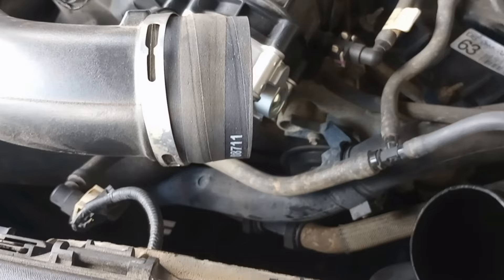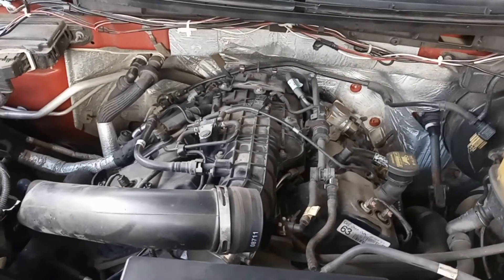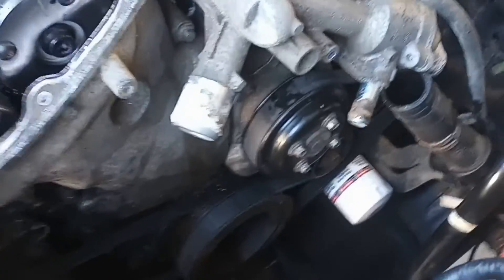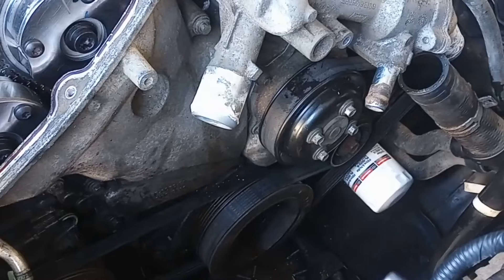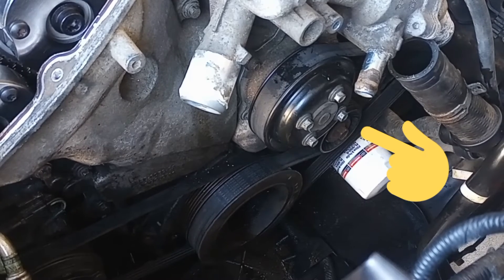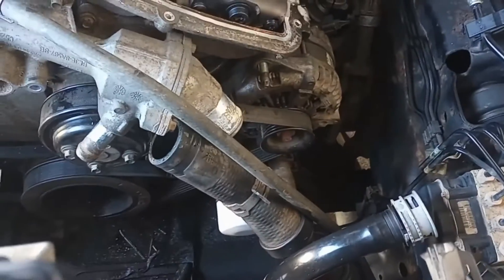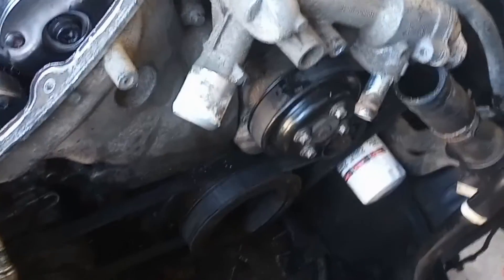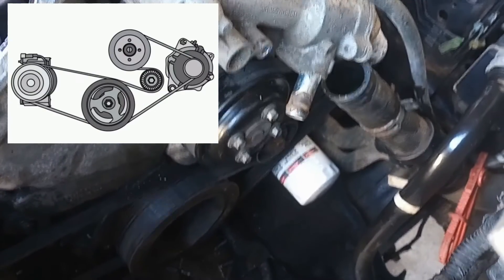Once positioned, reapply the tension with the serpentine belt tool, ensuring that the belt is secure. Do a final inspection, confirm everything is aligned, and you're good to go. The serpentine belt diagram for the 3.5 liter EcoBoost engine: it goes around the crankshaft, right side of the belt tensioner, left side of the AC pulley, and then over the alternator. I'm going to throw up the belt diagram for you guys so you don't have to search for it all over the place, and you can get your serpentine belt on — easy peasy.